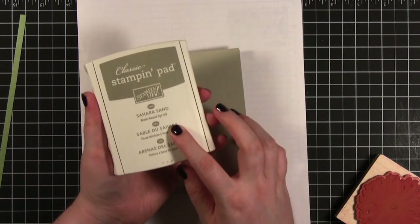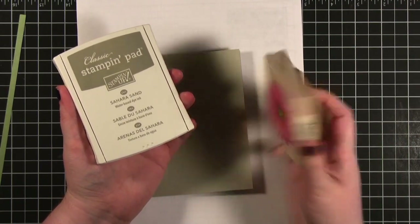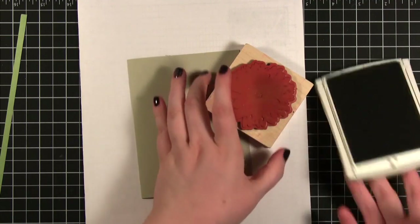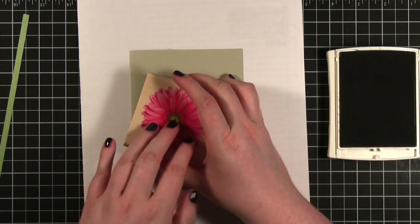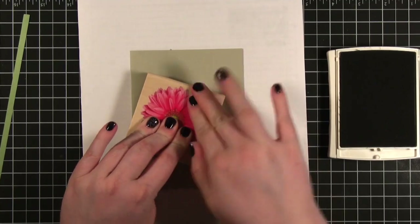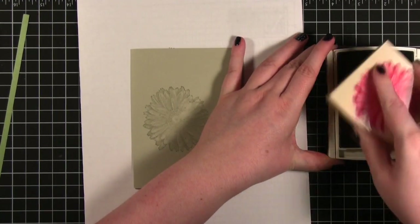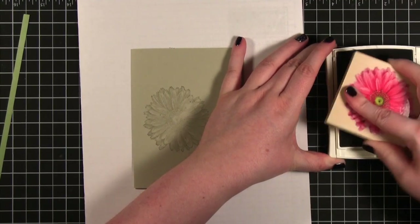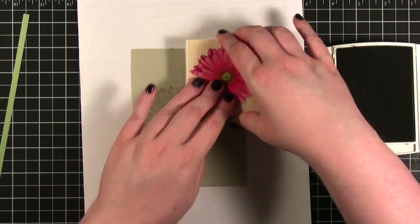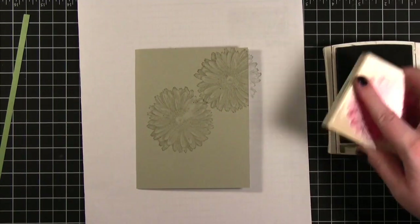I'm just doing Sahara Sand ink on top of Sahara Sand card stock. Now if you have markers or want to do other techniques with these stamps they work great — you can do different colors on the stamp and then stamp it all together. But I'm just keeping it simple. Starting kind of in the center, you can see how it stamps in. It looks pretty realistic, it's a really subtle stamp, specifically with this ink. If I used a darker ink it would show up a lot more obviously. It overlaps a little but I'm not that concerned.